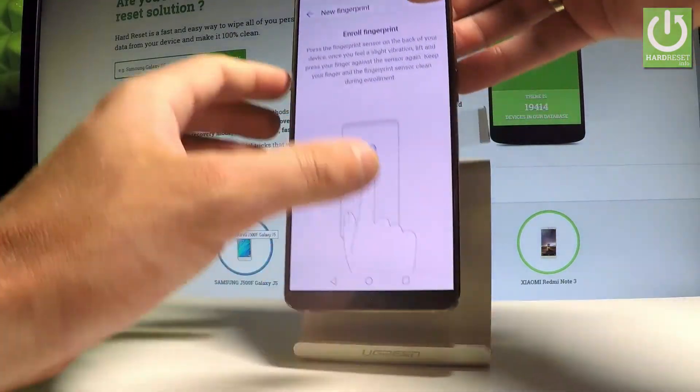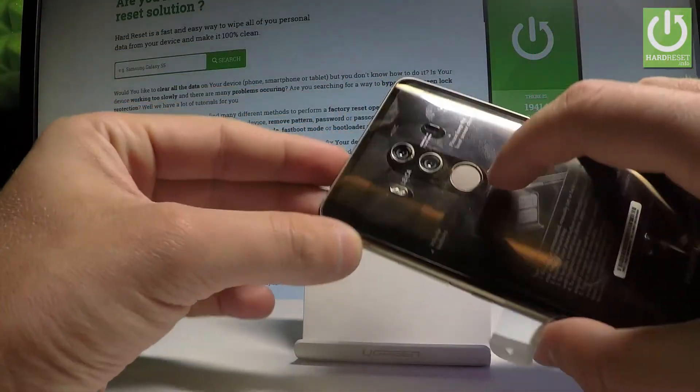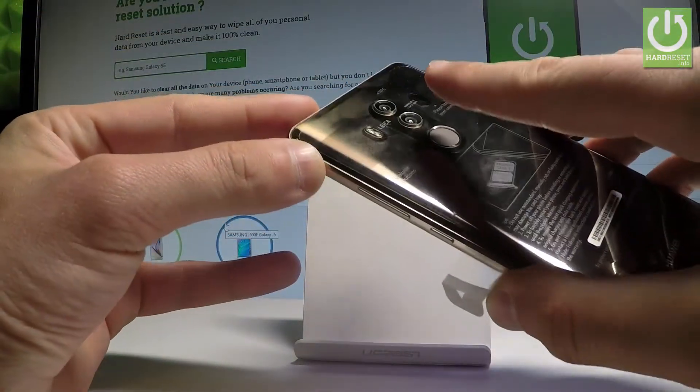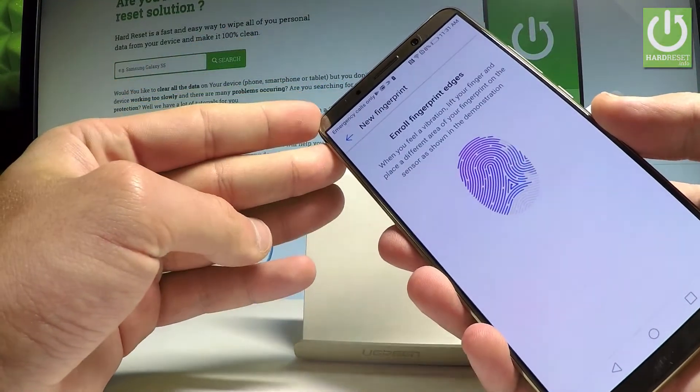You need to enroll your fingerprint. Find your sensor — the sensor is located at the back of the device. Choose your finger and tap it on the sensor a couple of times to save the whole fingerprint.